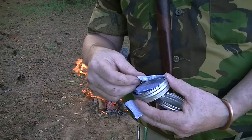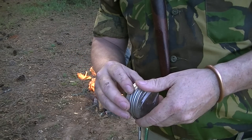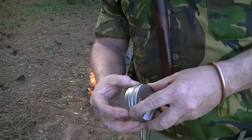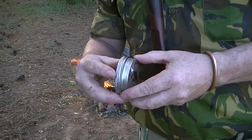Now we're going to put these in here fairly snug, seal this up, and throw it in the fire. As it gets hot and it chars, we're going to see smoke coming out, and after it's got a good rolling boil, so to speak, we're going to attempt to light that.